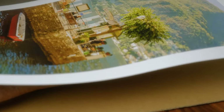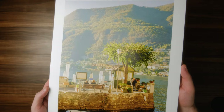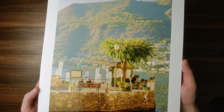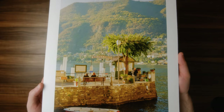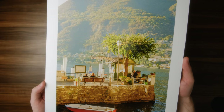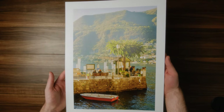I would like to try a few other papers — the Hahnemühle photo rag paper is very popular with photographers and I like the texture of it, but I'm not sure if it can give me the vibrant colors I want for certain photos like this one with the reds and greens. For now, the Canson Baryta has worked pretty perfectly for the photos I've printed so far.